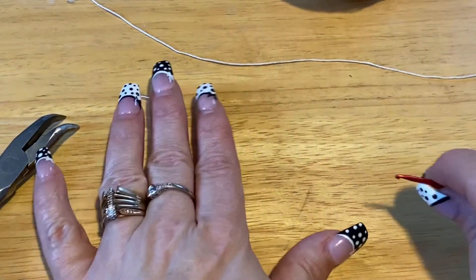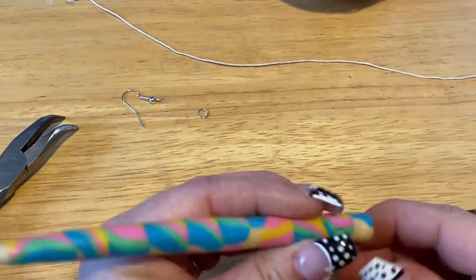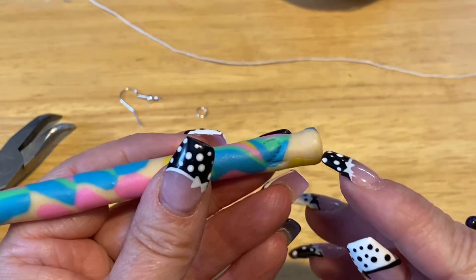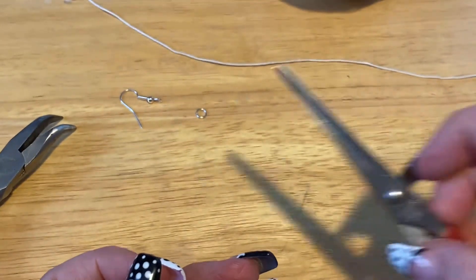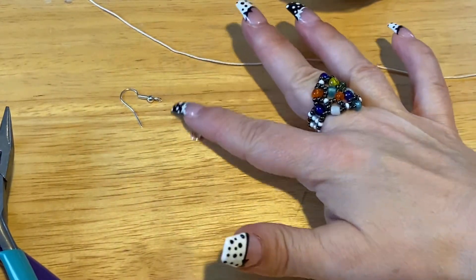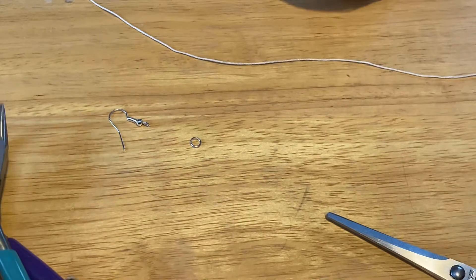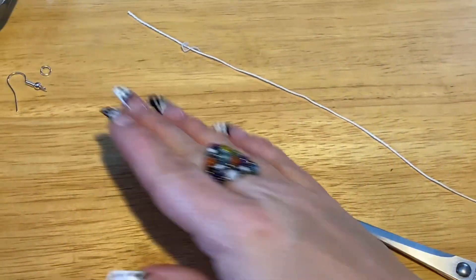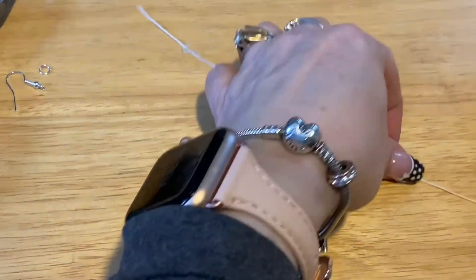Hi everyone, Monique here, Little Gems Creations 1. Today we are going to be making a pair of crocheted earrings. You're going to need a 2mm crochet hook, a pair of scissors, some pliers, a jump ring, ear wire, and some crochet cotton thread. Okay, so let's get started.